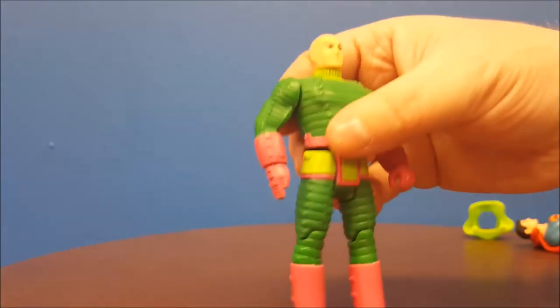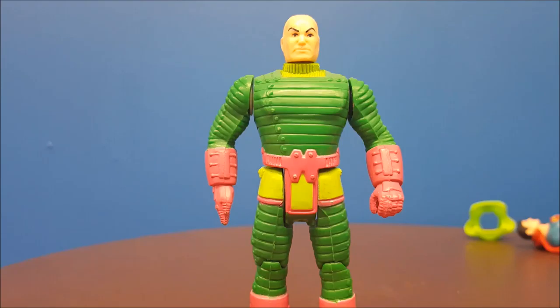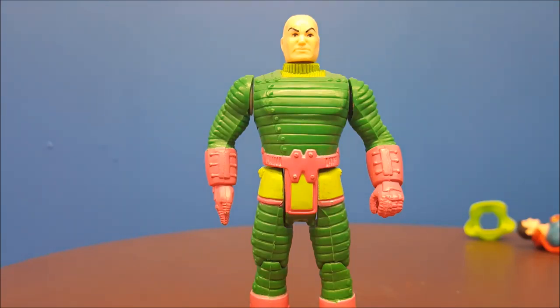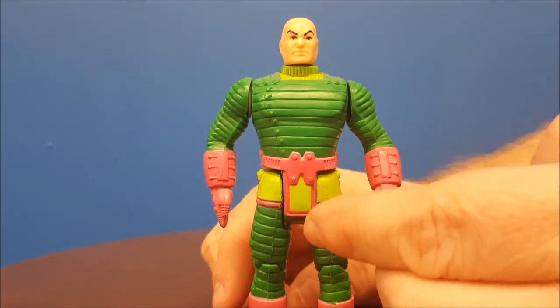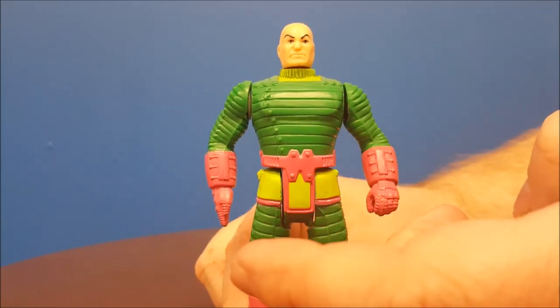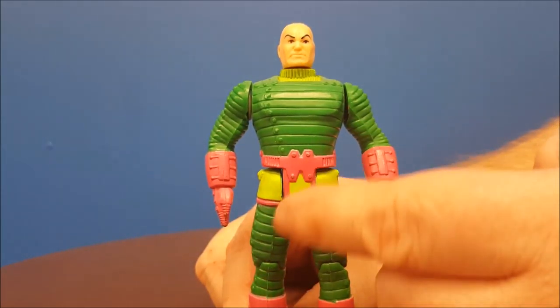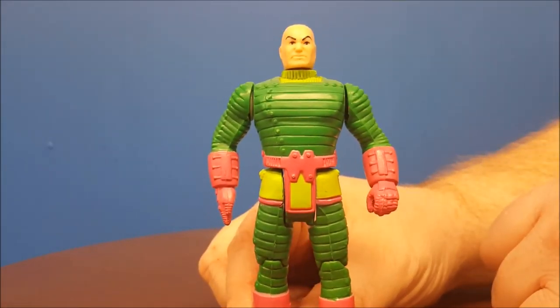So here we have Lex Luthor — looking closely, he almost resembles Gene Hackman, which I always thought about this particular figure, which isn't bad. He's a popular Lex, but he also resembles kind of the Legion of Doom Lex — a little bit of a mix there. He has his green suit on, painted very well, with a nice bright pink belt.